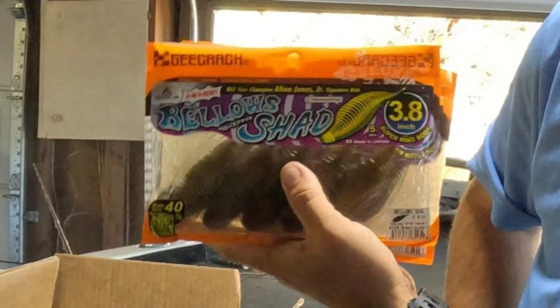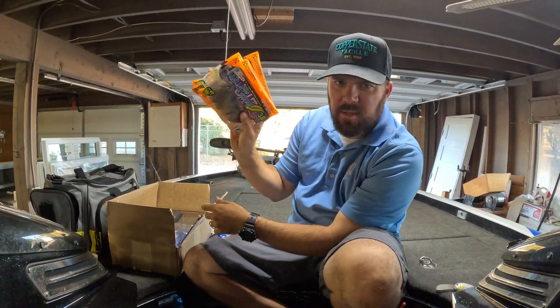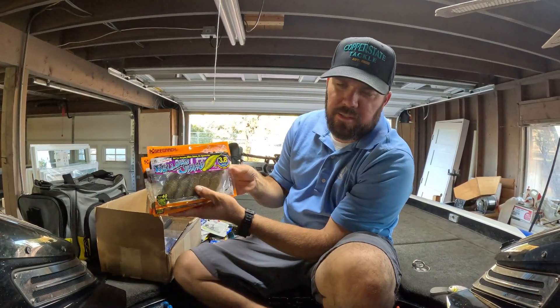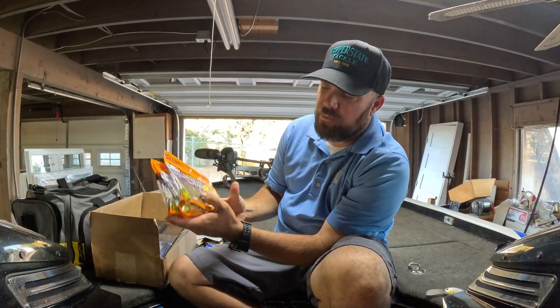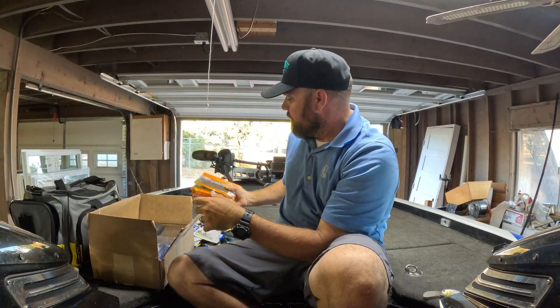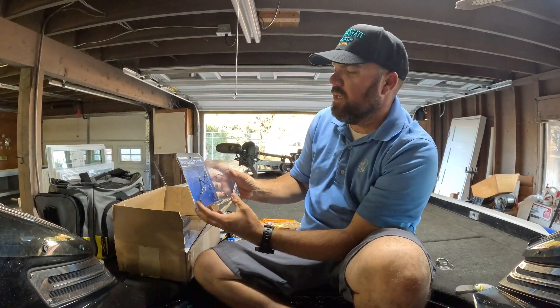Then we got the new Bellows Shad from G-Crack — something the fish haven't seen a bunch of. I've played with the Bellows Gill a little bit, but this is going to be something I'll flip around, maybe put on a Carolina rig or Texas rig. Just trying it out — something I haven't thrown a lot of, but new to me and it's going to be fun. I'm a tackle junkie, I love trying new baits.